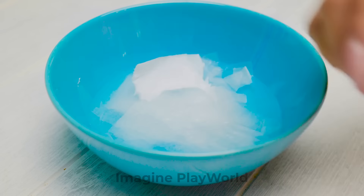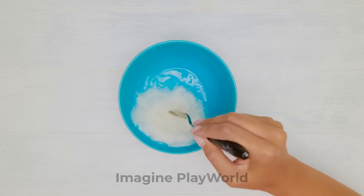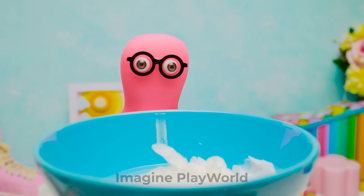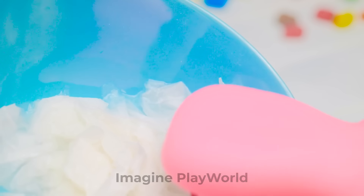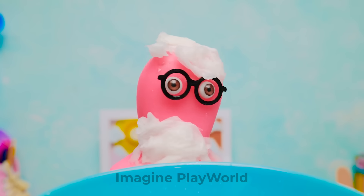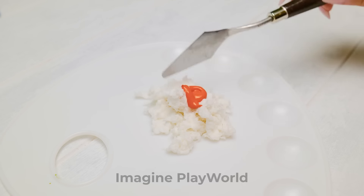Now we'll tear the tissue paper into small pieces and soak it really well. It's like a fluffy cloud. Or cotton candy. I don't think you want to eat this. Okay, let's add color to it. Otherwise it's going to look pretty boring.